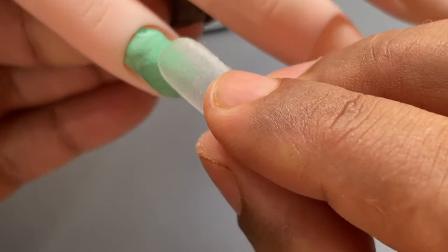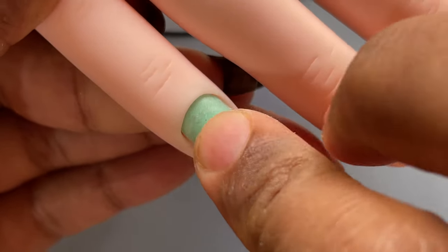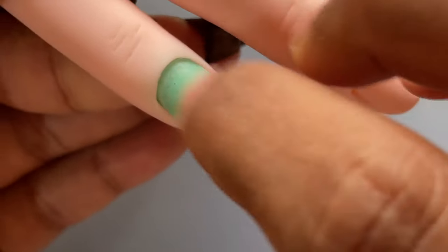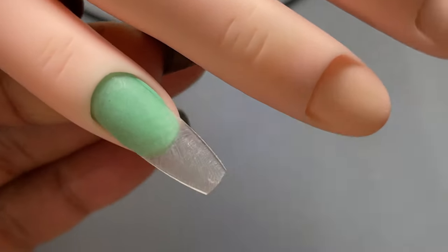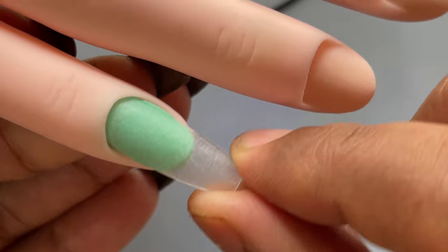With the tacky method, if you're just doing general practice it won't move at all, but if you're going to do rough filing it won't hold well. So this option is best used for nail art practice or hand painting practice.